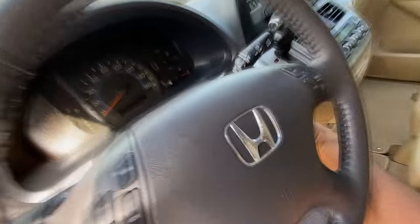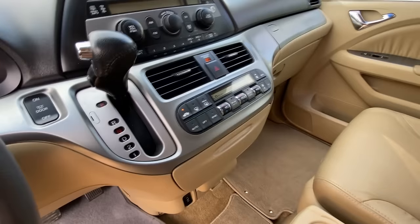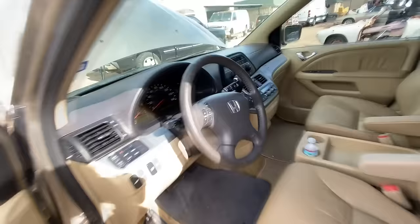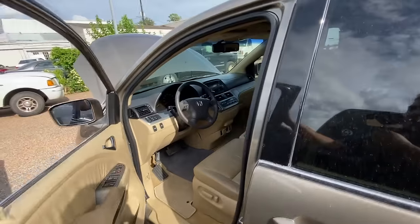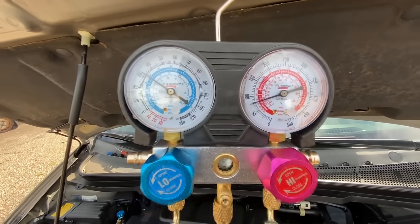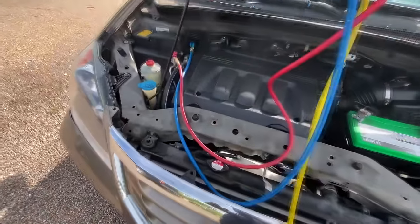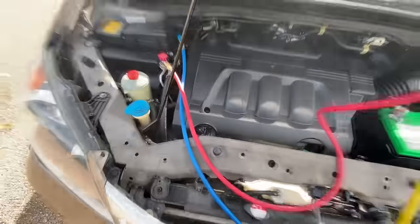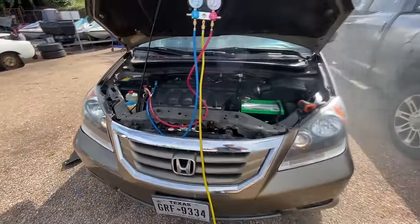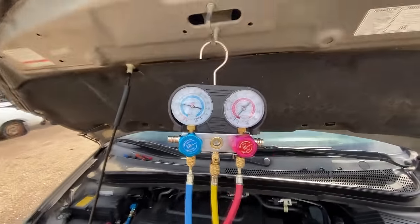I'm going to take the keys, stick it into the ignition, and start this thing up — making sure the AC is on. Taking a look at the manifold gauges — there goes our refrigerant blowing out of that pressure relief valve. That's exactly what I was talking about: the AC compressor is blowing past the relief valve.